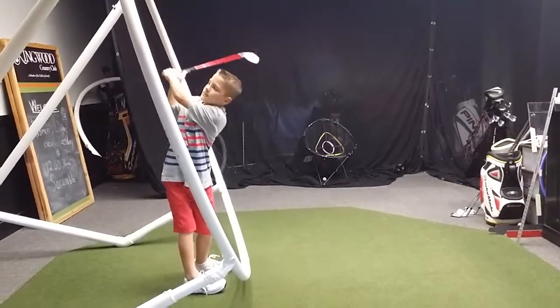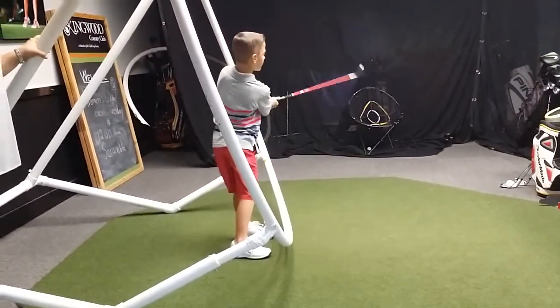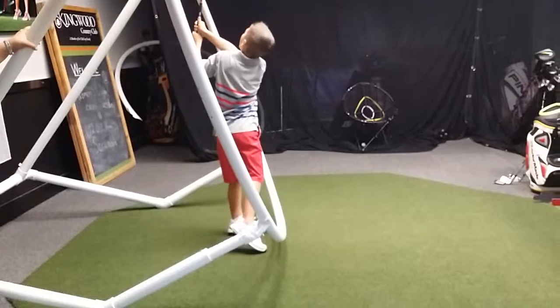Okay, let that right elbow be like a tray. We don't want to spill the food. There you go. Good. We don't want to go underneath that line — if we go underneath that line, that ball's going to the right.